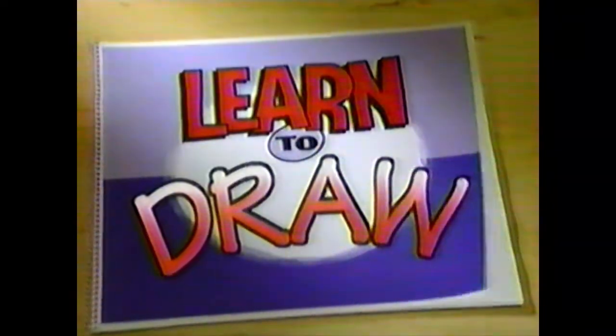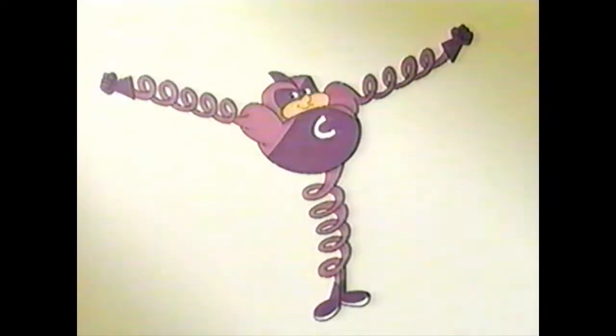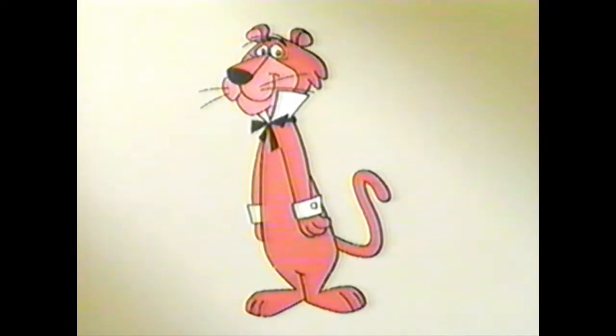And now it's time for another edition of Learn to Draw. Let's start by choosing a worthy subject. Too hairy, too scary, too springy, too dingy, too many legs, not enough legs. How about Snagglepuss? Yes!